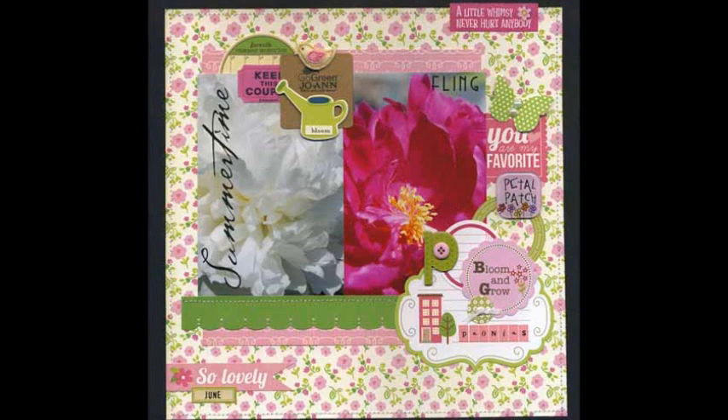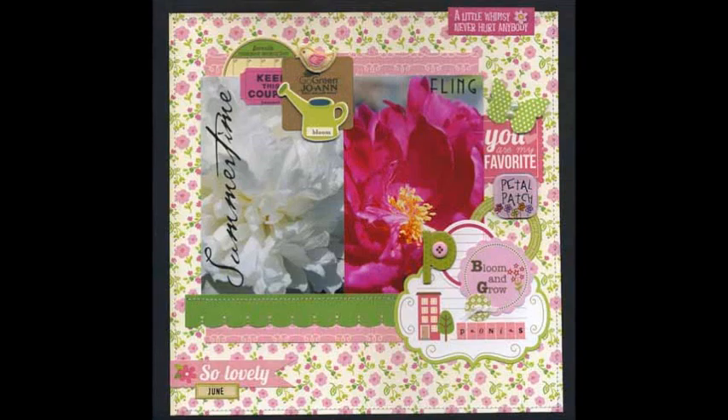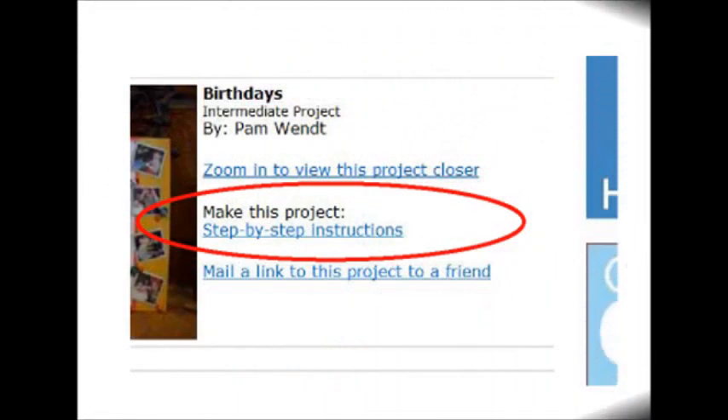Add rub-ons to both photos. Add sticker to top right side of the page and arrange an embellishment cluster on the right side of the page as shown. Add stickers to the bottom left edge of the page.